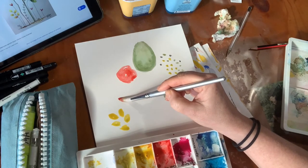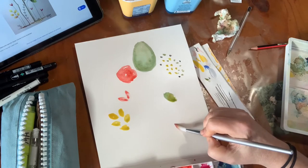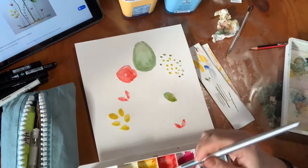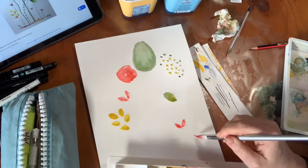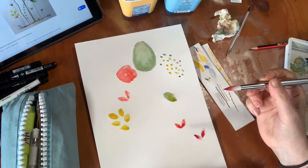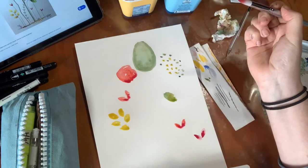I'll press my brush down and lift it off, and do the same on the other side — a couple of those. I might just add a little bit more alizarin crimson in that one just to change the tone, then take a little bit more alizarin and make it darker in the bottom of those shapes, just because I like that sort of interest.